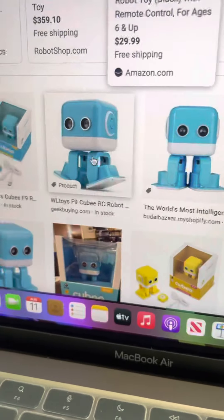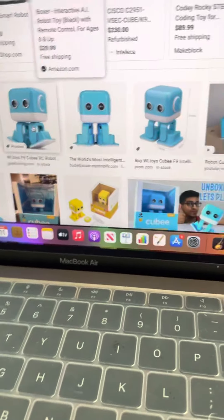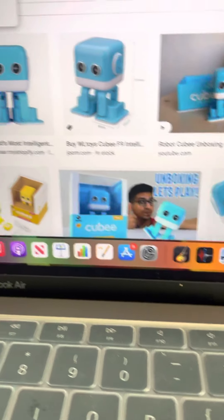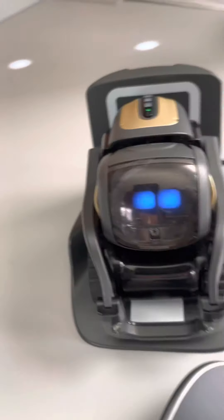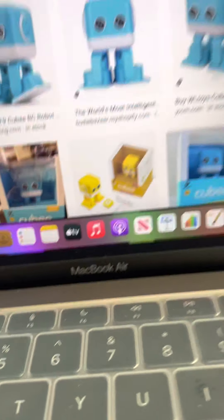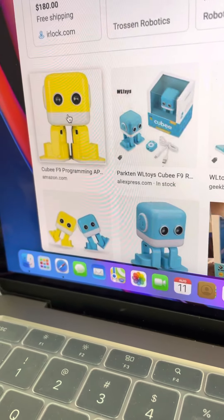Hello everyone, today we are going to compare three robots: the QBRC toy robot, the AI voice assistant EMO, and the voice assistant Vector. These two are voice assistants — this one is 400 bucks, this one is 200 bucks, and this one is only like 38 bucks. They also come in different colors, which is nice.